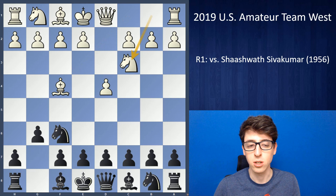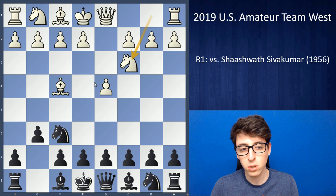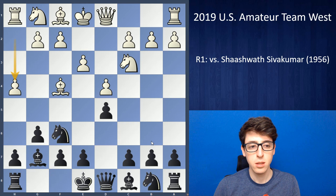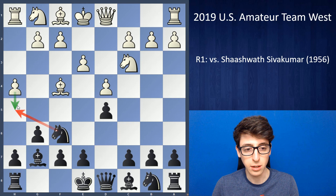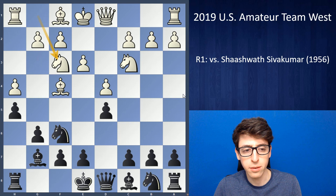He was playing white. He played d4, knight f6, bishop f4, g6, and knight c3 — the trendy Verasov, or what some folks are calling the Jilbhava London. It's a really popular and definitely aggressive option for white. I played d5, which is the main move nowadays, just stopping white from playing e4. Black could also ignore knight c3 and play d6, transposing into a Pirc defense, but I like d5 — fighting for the center and getting a secure structure right from the get-go.